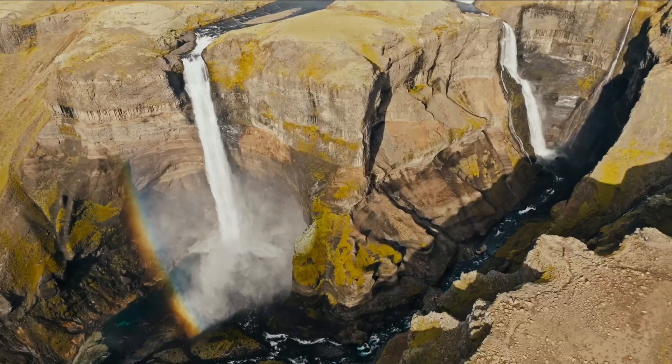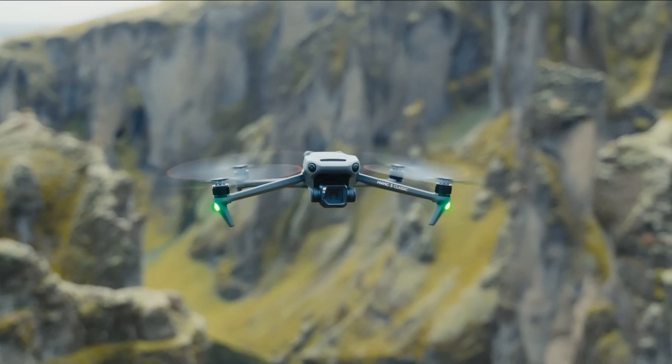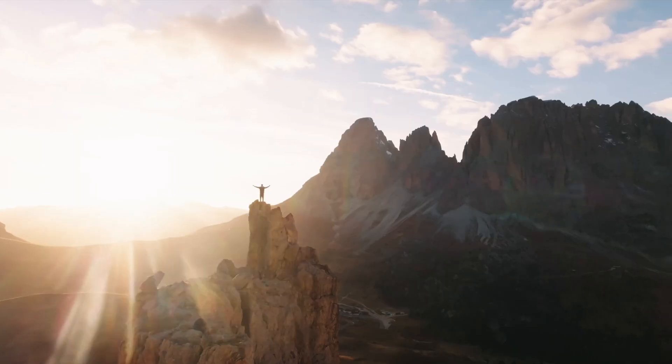The Mavic 3 Classic is a drone that punches above its weight class for what it costs. With an all-new bigger sensor and a much longer battery life, flying the Mavic 3 is both a fun experience and a creator's dream, capturing stunning scenery from the skies.